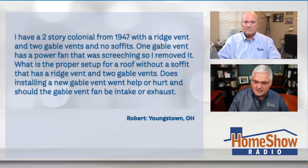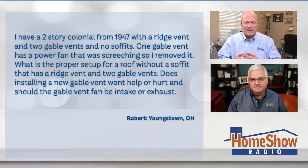Does installing a new gable vent going to help or hurt? And should the gable vent have a fan that brings air in or brings air out? First off, forget the fans — that's not doing any good at all. A lot of older homes had zero soffits or exposed rafter tails, which you see in a lot of homes built in the 40s, and I'm pretty convinced that's probably what he's got. I'm glad you took the fan out. The fan belt was going — somebody rigged it thinking it was the way to go. It's not, especially with a ridge vent. Just get rid of the fans.